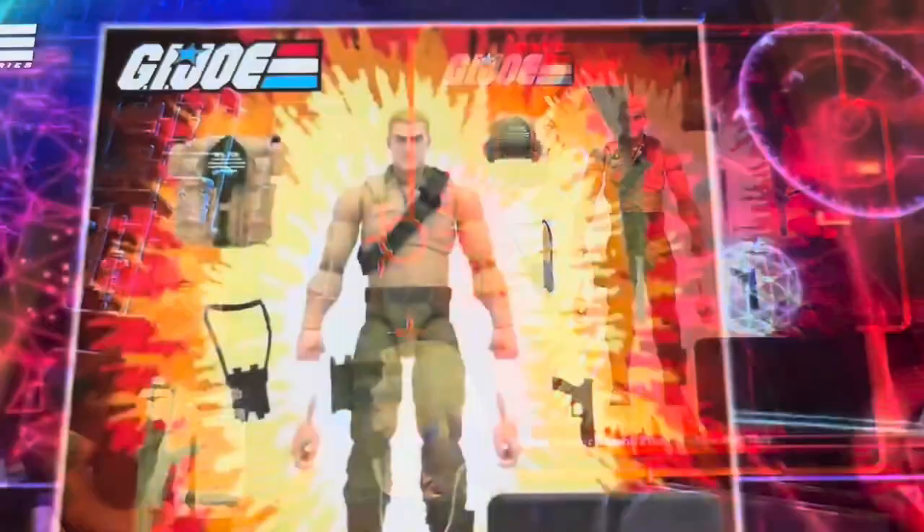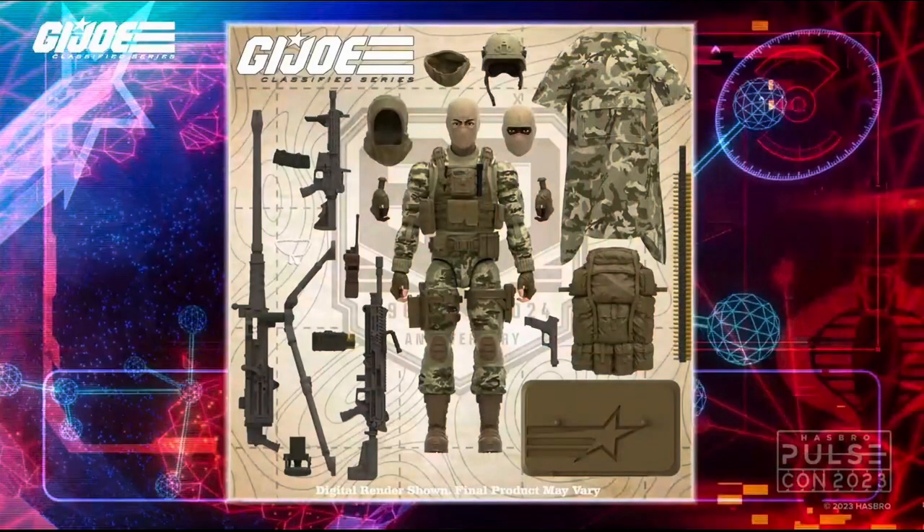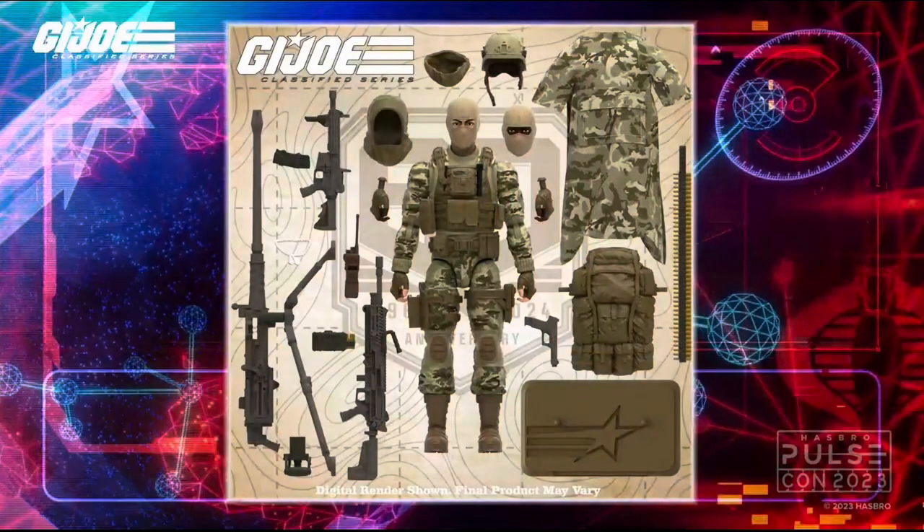Then we got into the classic 60 years since the creation of the GI Joe franchise section. What they revealed is as close as you're going to get to Valiverse figures. You've got two characters designed to reflect military styles over the years. There's this camouflage combat trooper - look at the kit and accessories, the longer coat, the extra heads, the balaclava, the number of weapons, the backpack. The detail looks fantastic - that is going to fly off the shelves as an army builder. That's a 2024 release though.